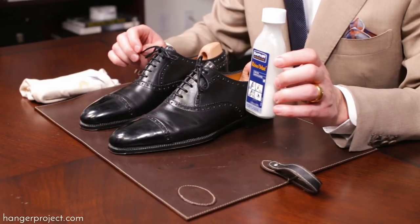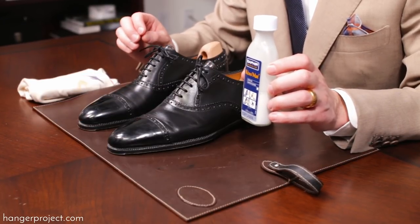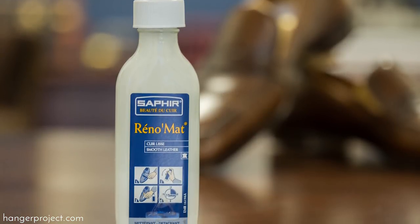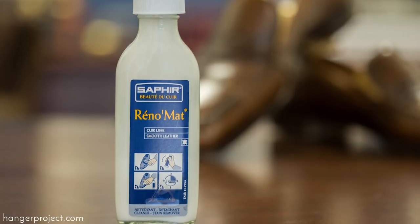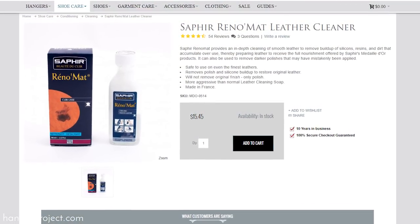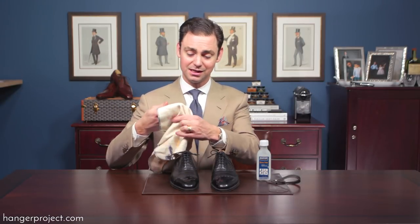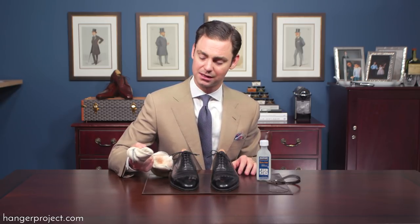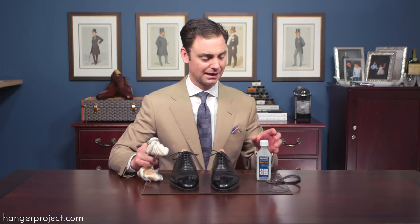The Saphir Reno Mat is a smooth leather cleaner that does a great job at pulling off any hard waxes, any resins, anything that's really been placed on top of the original leather, and it's safe to use on even the finest leathers. The Reno Mat is incredibly easy to use. You just need a clean cotton chamois — here I'm not using my high shine chamois because I want a really hardy chamois that is able to absorb the Reno Mat and pull as much of that wax off as possible.